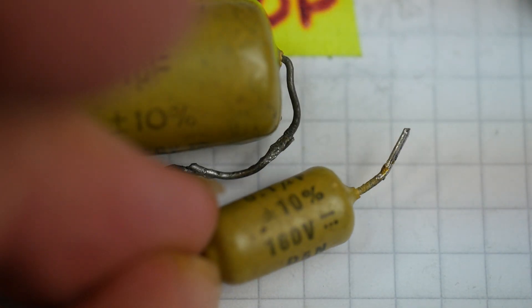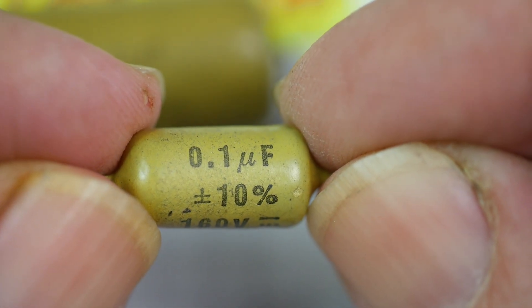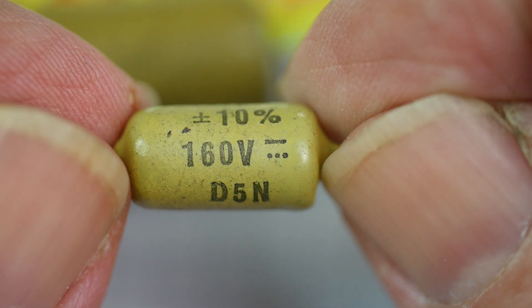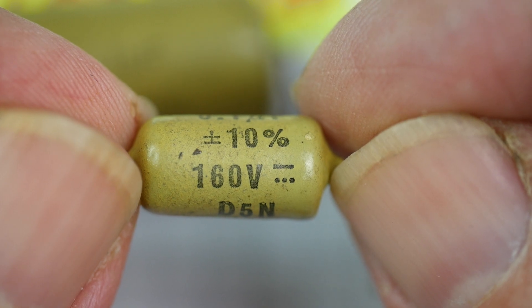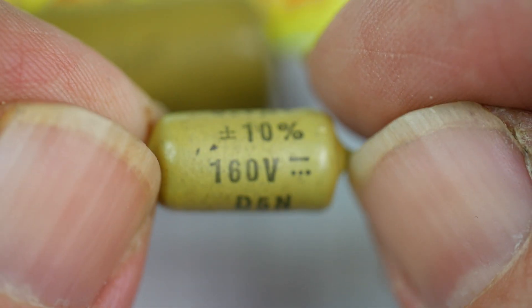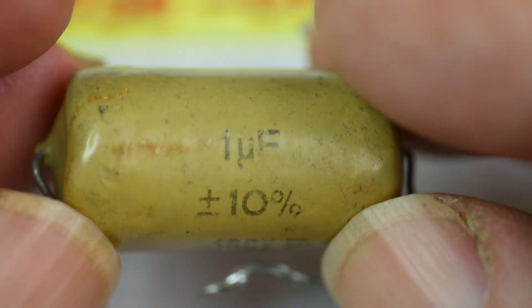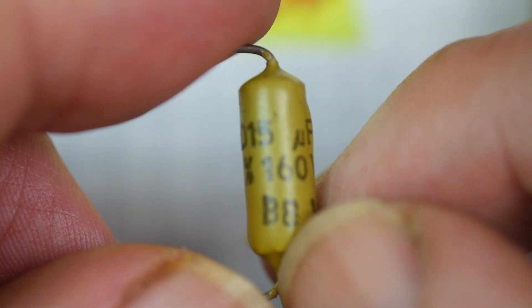Also by Mullard, these are known these days as 'mustard capacitors' because of their color. Look at the typography on that: 0.1 microfarad, 160 volt. These are components suitable for use in valve circuitry — their voltage ratings in those days were much higher than we'd see today. No one wants a 160-volt capacitor nowadays; 16 volt would be enough. But back then, high voltage ratings were very common. There's also a one microfarad 160 volt, and a 0.01 microfarad 160 volt.